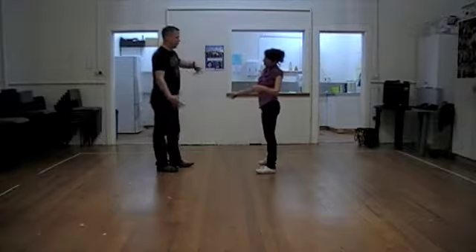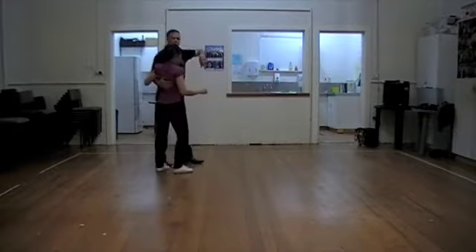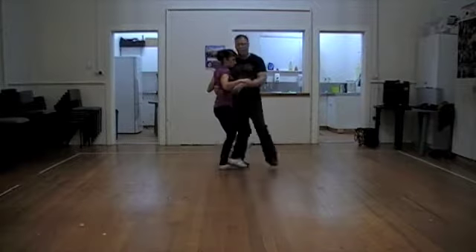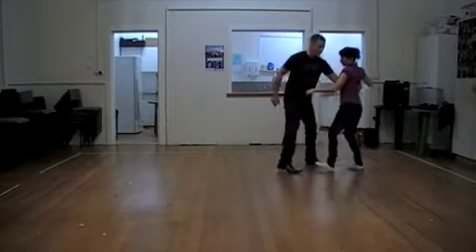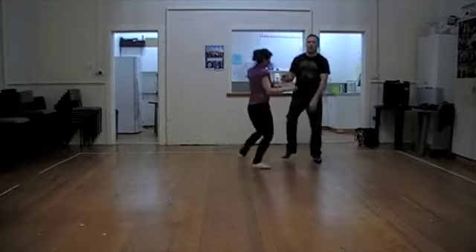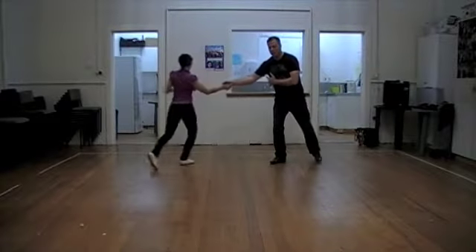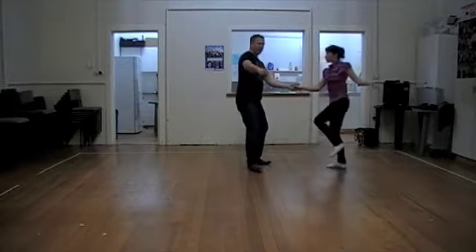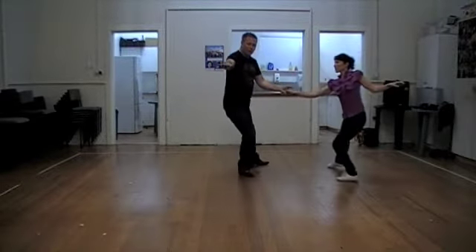And then we put a little thing together, which just helped our followers with momentum in finishing their movements. We came through, guys removed step, and then holding, collect, and then we dropped, and we went into the ball.